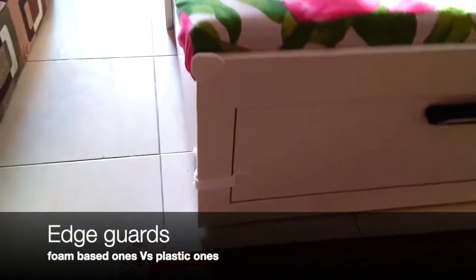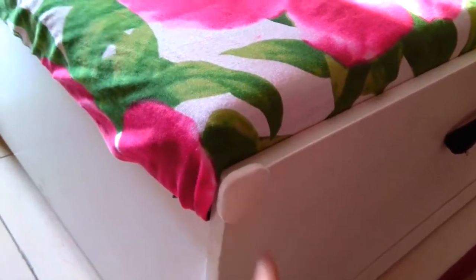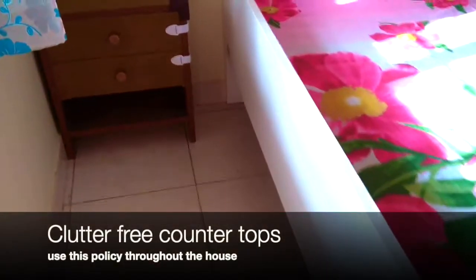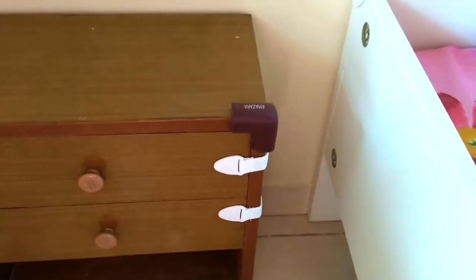For baby-proofing with regards to the bed, corner guards can be placed. This one is from IKEA — it's much better than the foam-based ones because the sticker attachment on those is so loose that it can come off. The IKEA one is really good; I will link the product details in the description box for your reference. Keep the counters clean and have nothing on the side table. This foam-based corner guard I've used — once she grows, she'll be able to remove it.